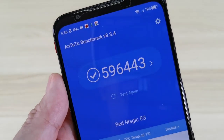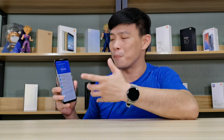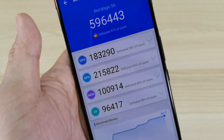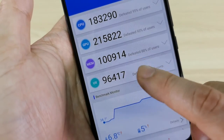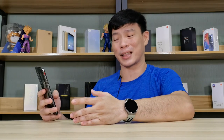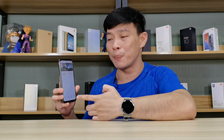Now let's walk through some benchmarks. For AnTuTu, it scored 596,000 points — really really high. The only phone I've tested higher is the Mi 10 Pro at around 600,000, just 4,000 more. Breaking it down: CPU 183,000, GPU 215,000, memory 100,000, and UX 96,000. On 3DMark, it scored 7,253 — by far the highest GPU rating I have ever achieved from any smartphone in 2020.